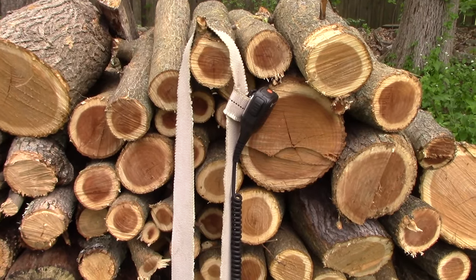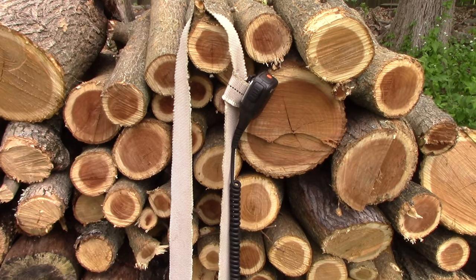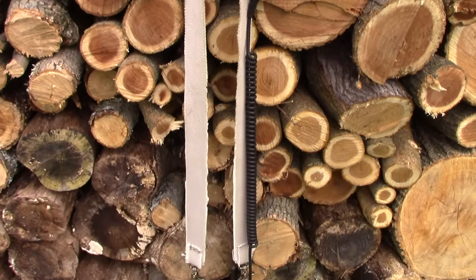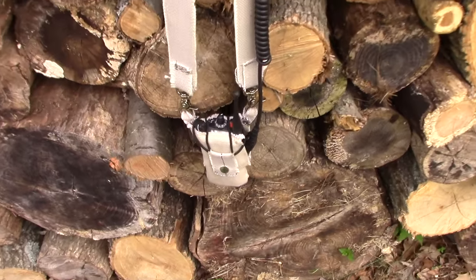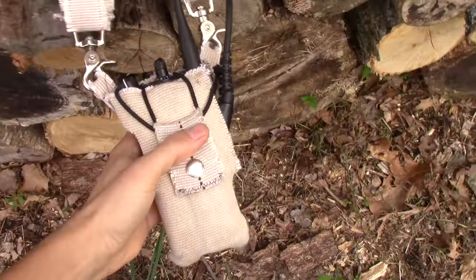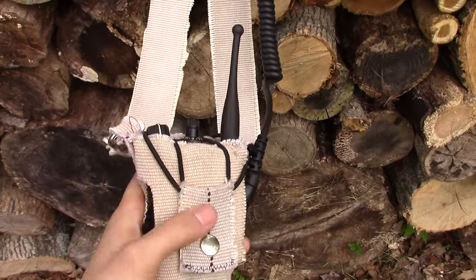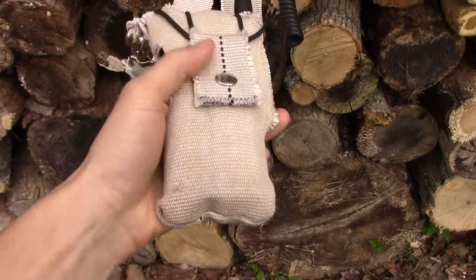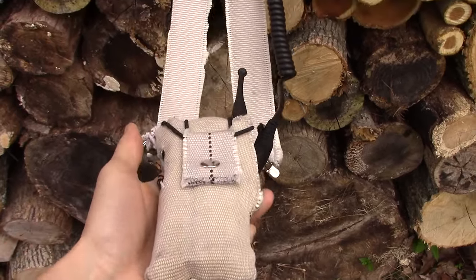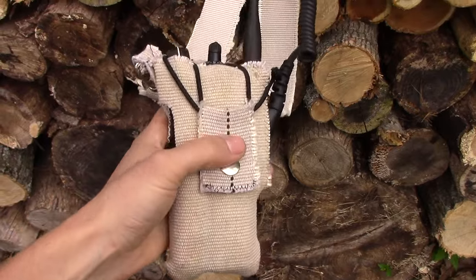Hey guys, this is going to be a quick video for any firefighters out there or anybody interested in recycling or handmade things. This is a radio strap holder, fitted specifically to a Motorola APX — I think it's a 6000 or maybe a 5000. It's basically a recycled piece of fire hose that I cut, fitted, and stitched to fit this radio.